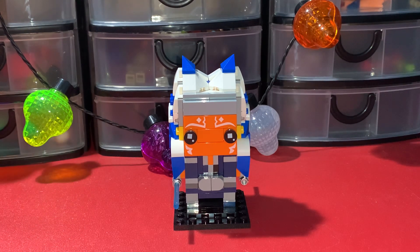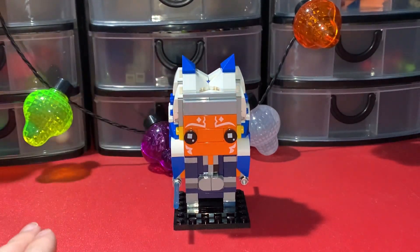This set had a lifespan of 2 years on the shelf, which is like the average for LEGO Star Wars sets — having a lifespan of 2 years.